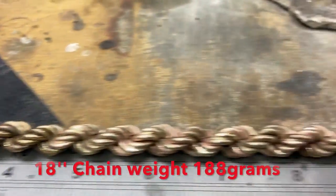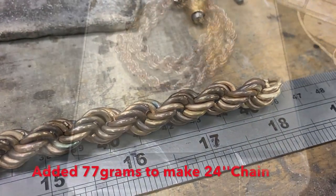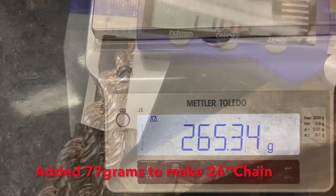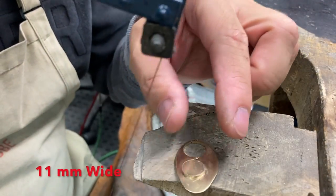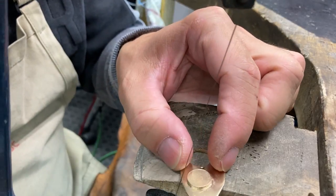My chain was too short — it was 18 inches and I wanted to make it about 24. So I melted down another 80 grams of gold to get about another 77 grams of links.